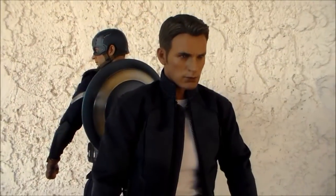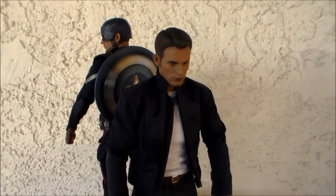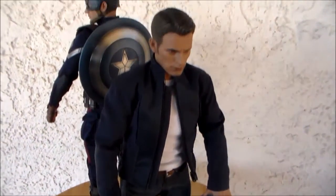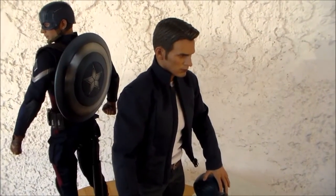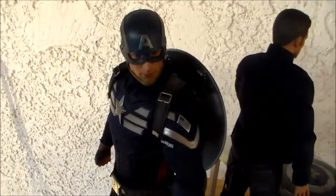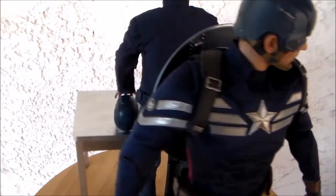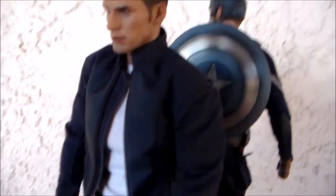Here's the Captain America and Steve Rogers set from Captain America: The Winter Soldier. I really like this set a lot. I think it's awesome that you get the best of both worlds — you get a Steve Rogers figure without having to kit bash one, and you get the very cool Captain America wearing his strike suit, which I am a big fan of.